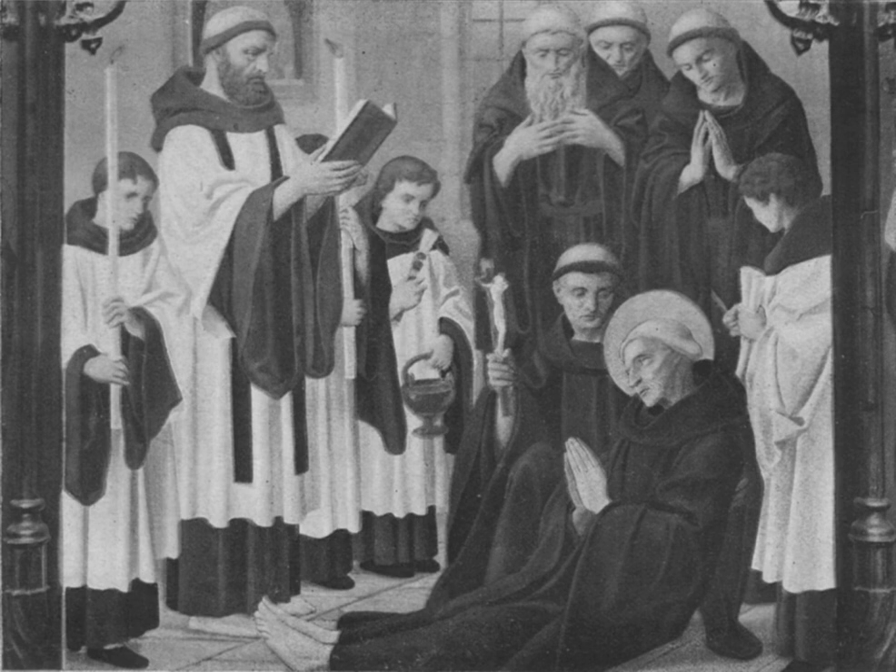It is usually worn over a cassock and never alone, nor is it ever gathered by a belt or cincture. It may be worn under a stole by deacons and priests for liturgical ceremonies or the celebration of sacraments outside of Mass. On occasion, a cope is worn over the cassock, surplice and stole. As part of the choir dress of the clergy, it is normally not worn by prelates — the pope, cardinals, bishops, monsignori, and some canons — instead, these clerics wear the rochet, which is in fact a variant of the surplice. The surplice belongs to the vestus sacrae, though it requires no benediction before it is worn.